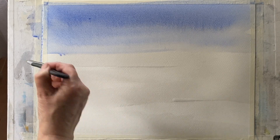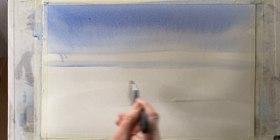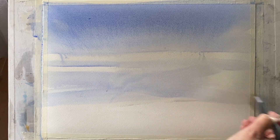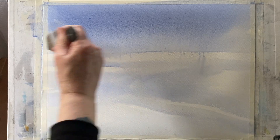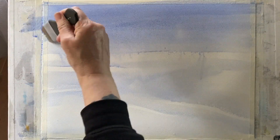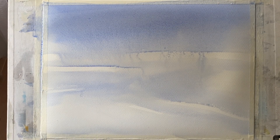Remember that everything lightens up a lot as it dries with watercolour, so make sure it goes on a little bit darker than you want it to look. That can be tricky for beginners but just bear it in mind — a little bit darker and have faith that it will dry back to the colour you want. I'm leaving a few white patches across the background to give a bit of light and brightness behind my line of distant trees and hills.